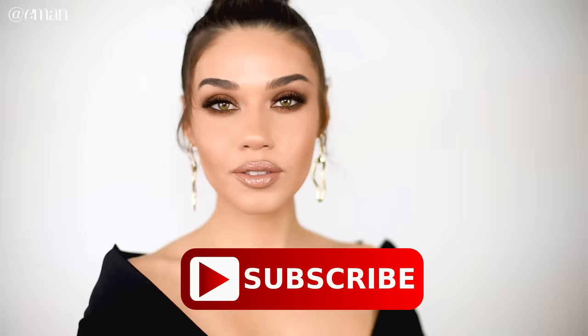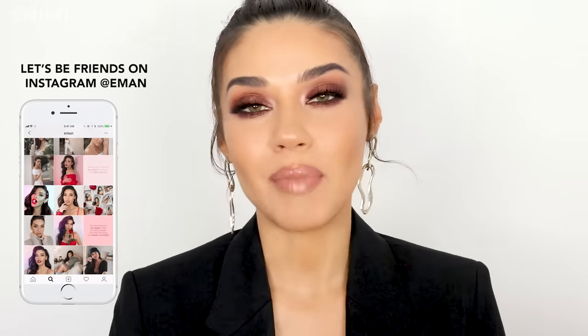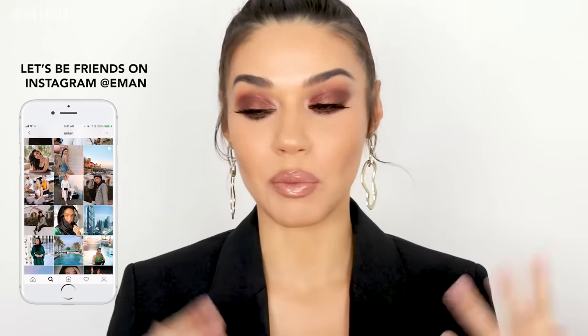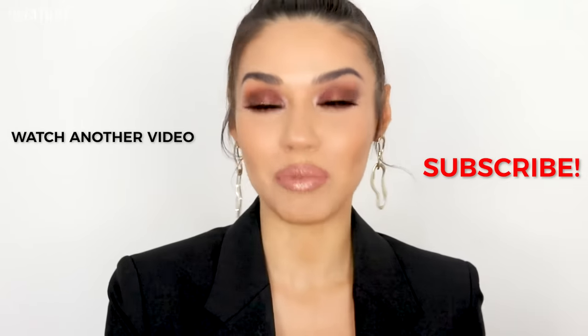Thank you so much for watching! This is the final look for this Shay Mitchell-inspired makeup. If you're new to my channel, hit that subscribe button — we are so close to a million subscribers, so share my channel with your friends. Also follow me on Instagram at Iman; I post short one-minute makeup tutorials and have been doing huge giveaways of favorite makeup products all month. I'll see you guys next Sunday for a brand new tutorial.